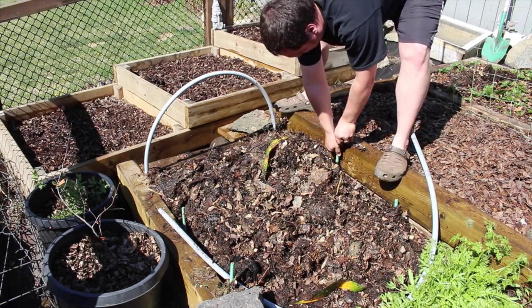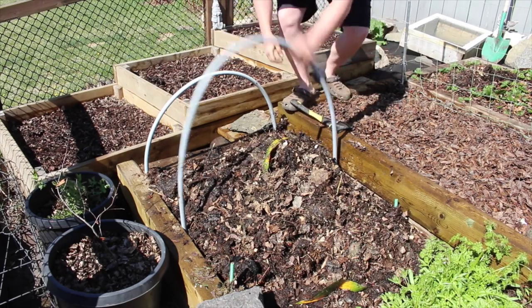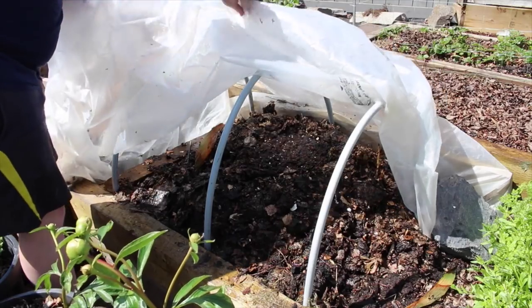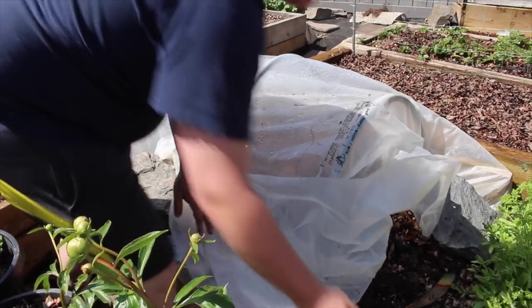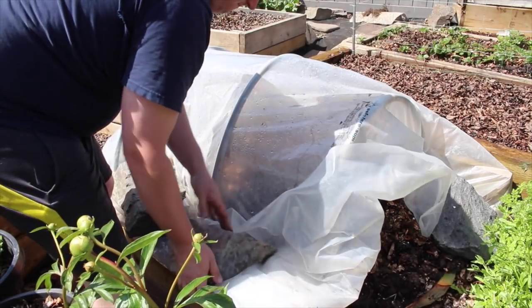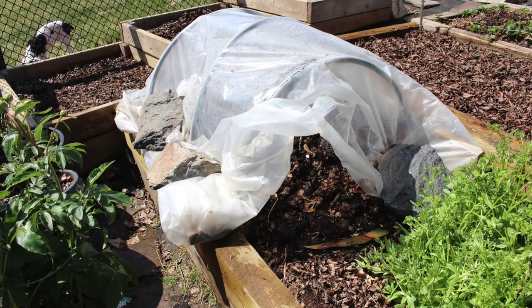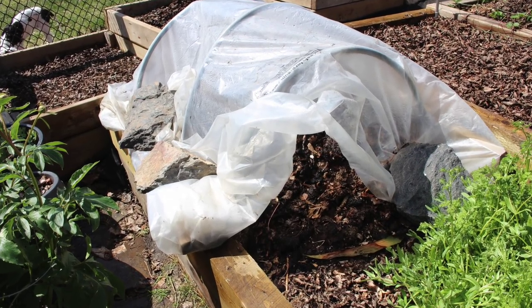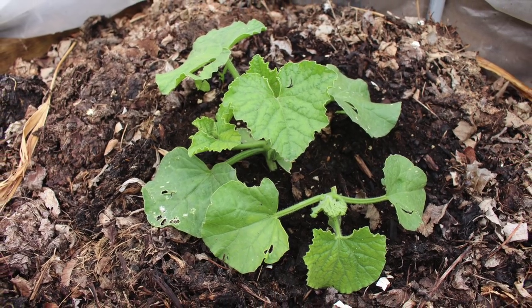Before planting, I placed a hoop house I used for my winter crops over the planting location. During the day when the sun comes through it acts as a miniature greenhouse, helping to warm the soil and compost. When closed at night it preserves heat and prevents frost damage. It is important to open a small air vent during the day after the melon plants have sprouted, as the air temperatures can increase quickly and damage the plants.